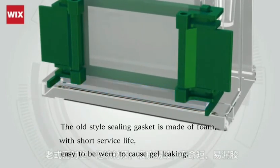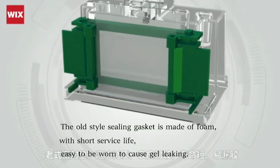The old-style gasket is made of foam, has a short service life, and is easy to wear out, causing gel leak.